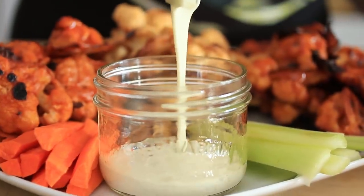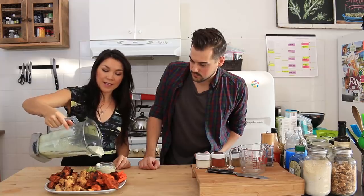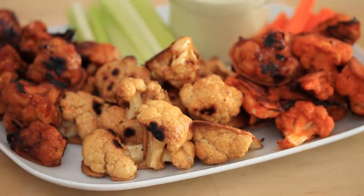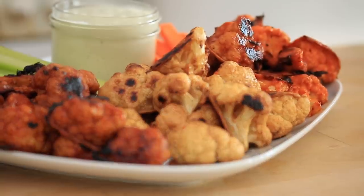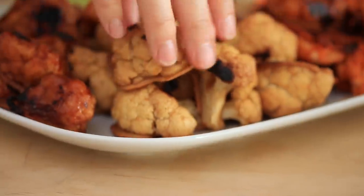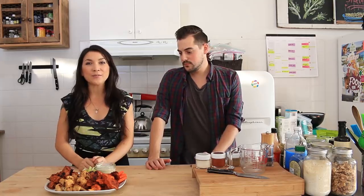Don't forget your ranch dip — it's really easy to make and the recipe is at the link in the description below. There you have cauliflower wings three ways: barbecue, hot, and salt and vinegar. Click the link in the description below for the full recipe for all the wings and for the ranch dip. If you like this video, share it. Follow us on Twitter and Instagram at Hot For Food. We'll see you guys every Wednesday right here, so subscribe.